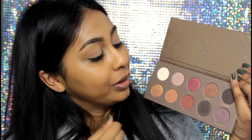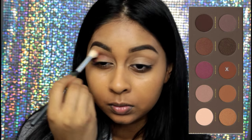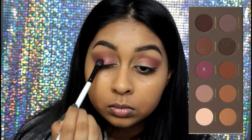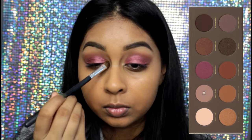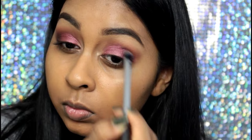Here you can see I'm obsessed and mesmerized by the shades in this palette. I'm first going to apply this copper brown matte shade, really packing this on the outer corner of my eye and on the crease as well, using a large fluffy brush. Then I'm using this really vibrant fuchsia shade, applying this all over the eyelid. And then taking a very shimmery beige shade to highlight my inner corner.